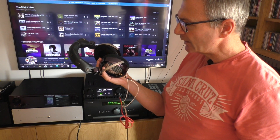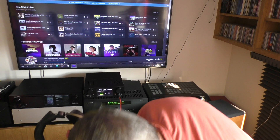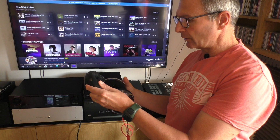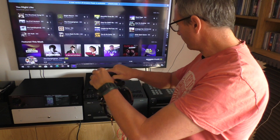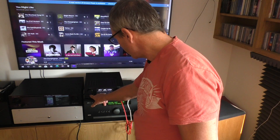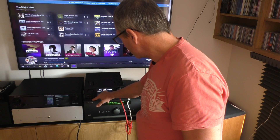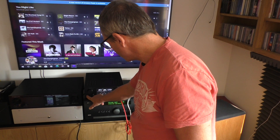The HE-6 has a tendency to be quite forward sounding in the mids and treble region — described by some people as being hot sounding. They are actually a pretty fantastic pair of headphones. We are now going to switch the impedance to low and take the tubes off.